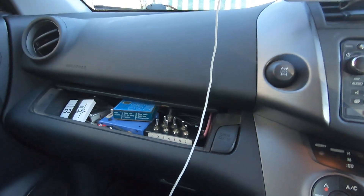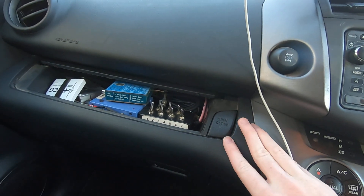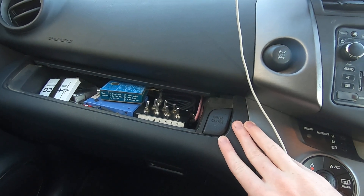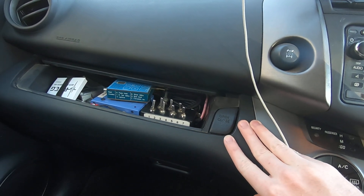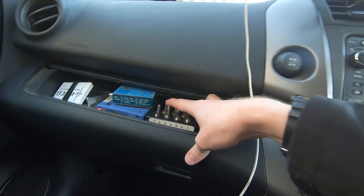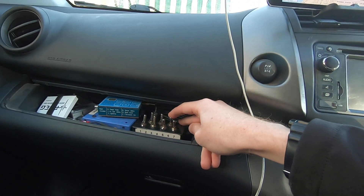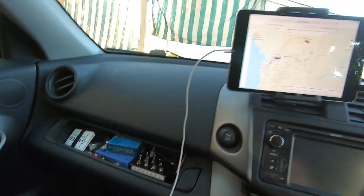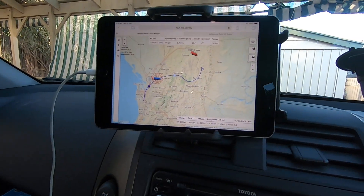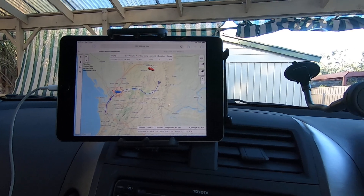Over on the left I've got my control panel for all the gear in the back of the car. These switches energise relays in the back of the car and let me turn on and off various things — the 3G modem, the Raspberry Pi, the preamplifiers on the roof — and I can also switch between the two different antennas using this switch here. So pretty soon I'll be heading off to go and recover hopefully this radiosonde. Wish me luck.